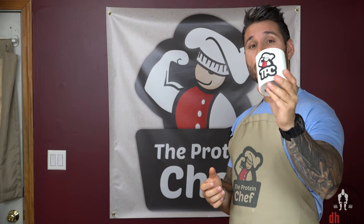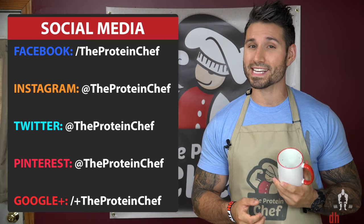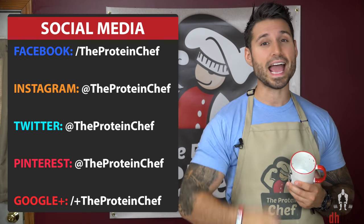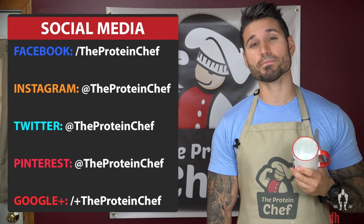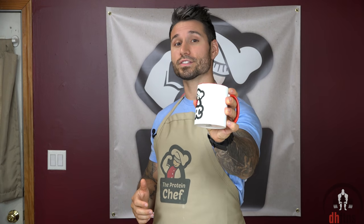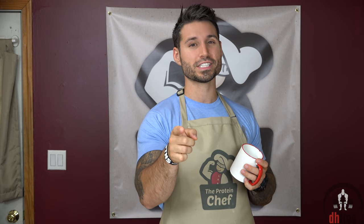Before I end this, I want to give away this Team TPC mug. All you have to do to potentially win it is: one, make one of my mug cake recipes; two, take a picture of it; and three, tag me in it on social media. I'll post a winning picture sometime next week on my social media. Alright guys, thank you for watching. If you like this low-carb mug cake recipe, smack that thumbs up button. Everything in moderation, and of course, stay healthy.